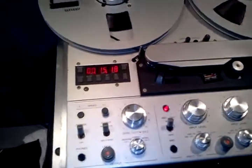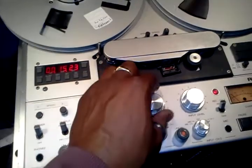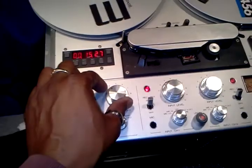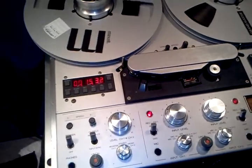We're recording at one and seven-eighths inches per second. Whenever you're recording at this slow of a speed you need to crank down the inputs so you don't distort the tape. You can make it up on the output by cranking it up a little bit. And the sound is clear.